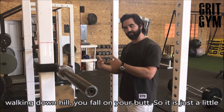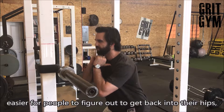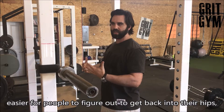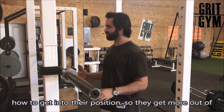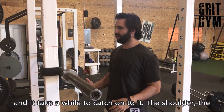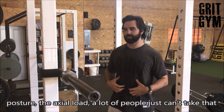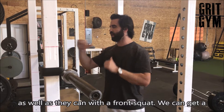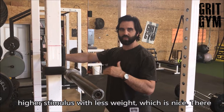It's kind of like walking downhill — you don't fall on your face walking downhill, you fall on your butt. So it's just a little easier for people to figure out how to get back into their hips and into their position, and they get more out of the lift. Whereas with a back squat, it's highly technical and takes a while to catch on. With the front squat, we can get a higher stimulus with less weight, which is nice.